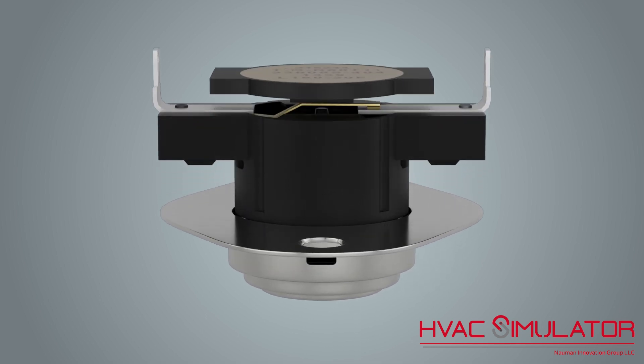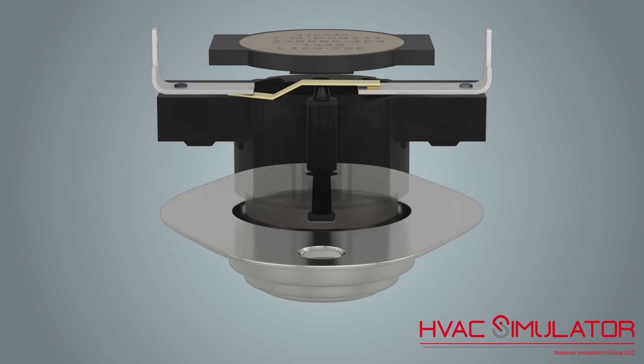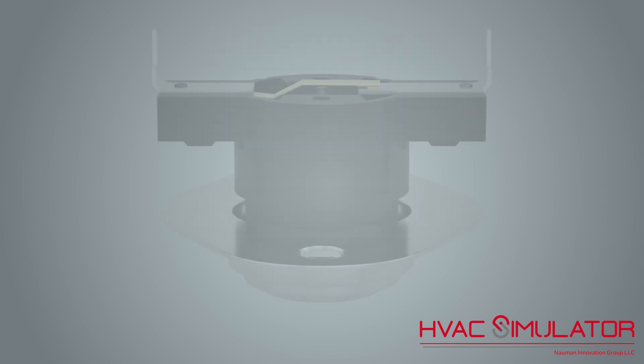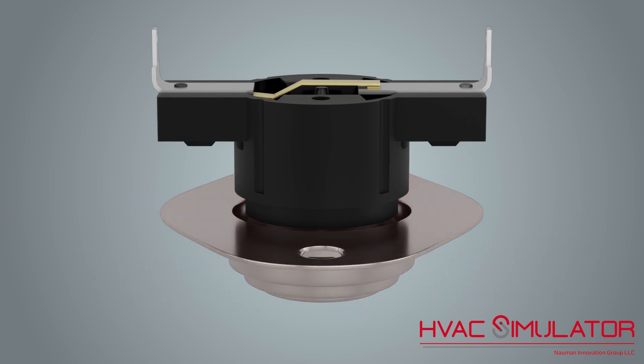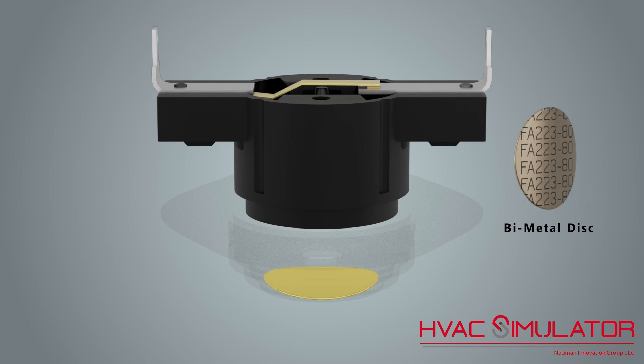How does the limit switch work? The top part of the limit switch is plastic and has terminal ends to connect wires; inside are contacts that are opened by a plastic plunger. The bottom part is a metal housing which absorbs the surrounding temperature. Inside the bottom of the metal housing sits a bi-metal disc, made from two different metal alloys with different coefficients of thermal expansion.